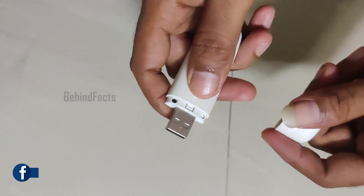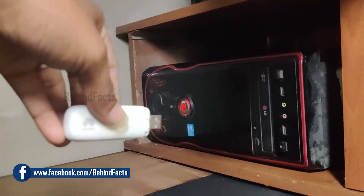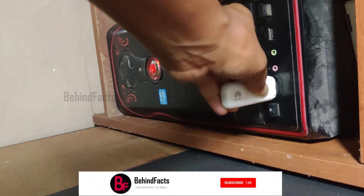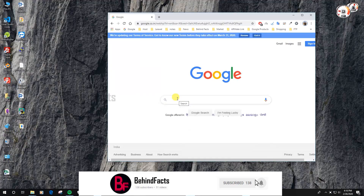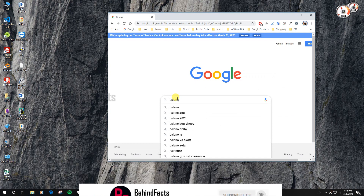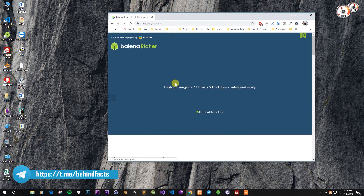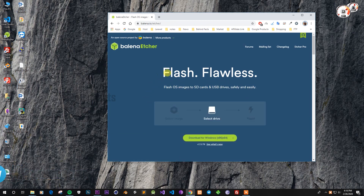I will set the OS. There is Etcher software — it is a bootable software. You can download it; the link is in the description box.